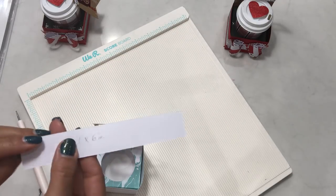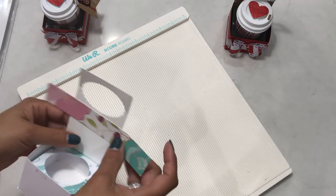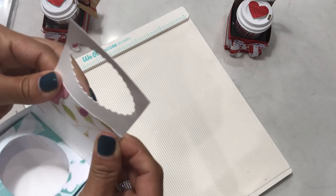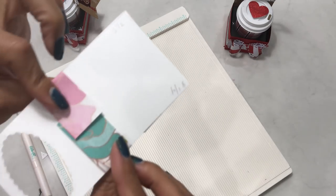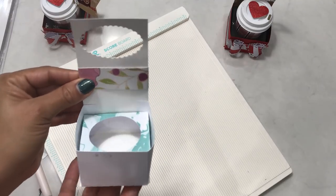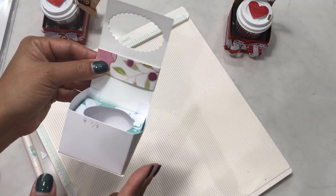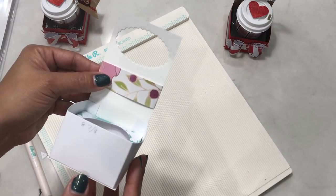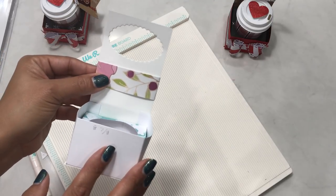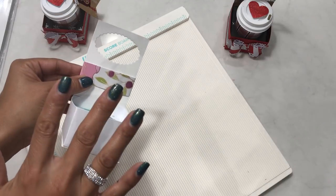To create the belly band, cut your paper at one inch by six inches, then wrap it around your treat carrier and glue it on the back. And there you have it — your super cute little treat cup carrier coffee carrier without using a die! I hope this tutorial was simple and easy to follow. Check the description box below — I'll leave all the measurements there. Thanks for watching, I hope this was helpful, and I will see you in my next video!